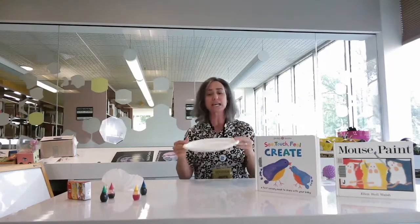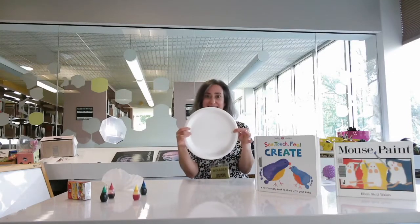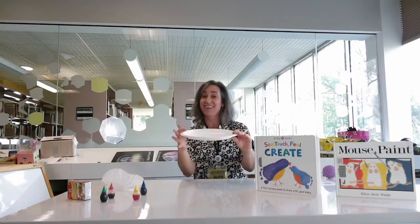For toddlers and preschoolers we have a different activity. Just so you know, this one can be messy, and we are going to be working with food coloring. You might want to make sure they're wearing a smock or can take off their clothes. Make sure you have some kind of protection so they don't get their clothes stained. You also want to have something to catch that messy but fun food coloring.